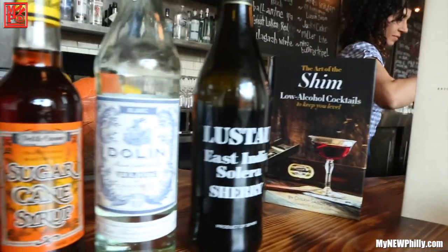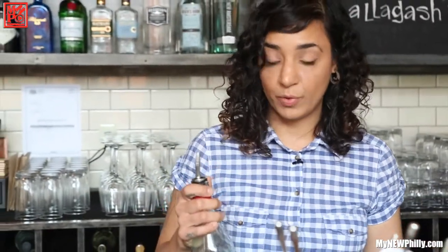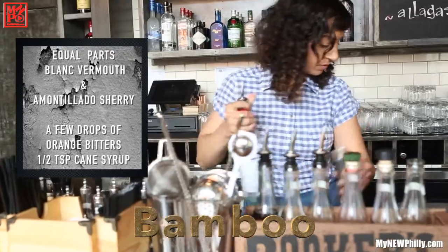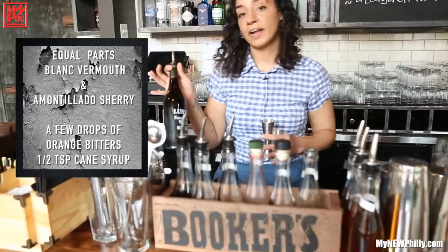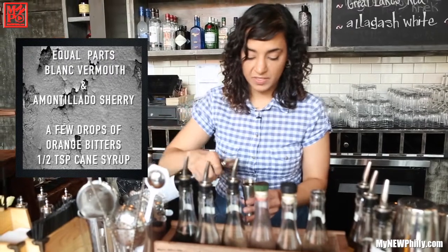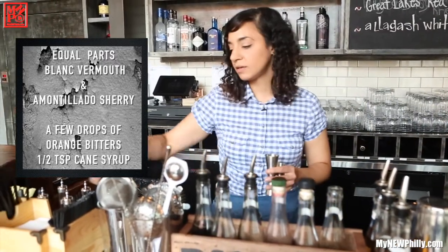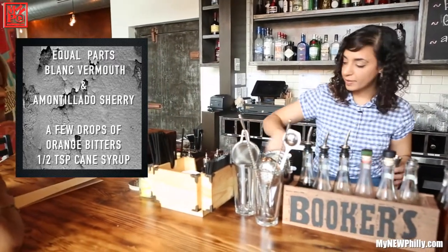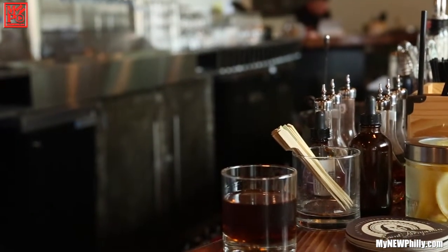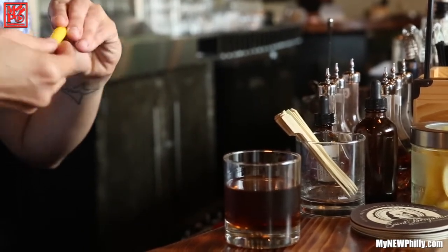Dolin is from Chambéry, France — they actually created and commercialized blanc-style vermouth. It's as sweet as your traditional sweet red vermouth, but with a more herb-centric complexity. The recipe is equal parts blanc vermouth and sherry. We're using an East India Solera sherry — a mix of Oloroso and Pedro Jiménez — which is pretty dry with notes of raisin and stone fruit like apricot. You add a couple dashes of orange bitters, round it out with a half teaspoon of cane syrup, and add brightness with a lemon peel, expressed and then tossed in.